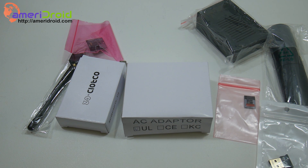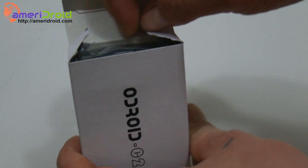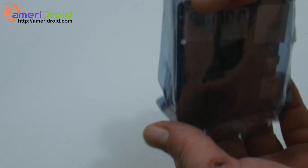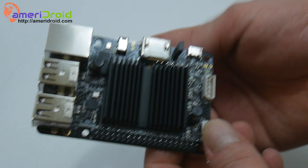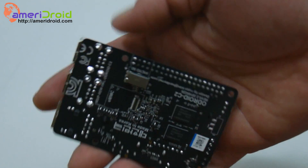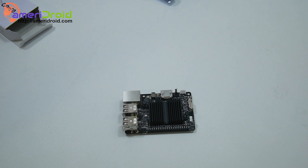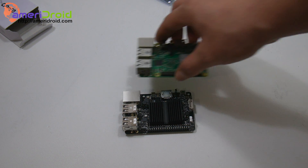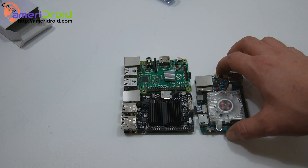Let's go ahead and see what we got here, then we're going to move on and test out Android. This is the first video on the Odroid C2 — I'm going to run some benchmarks and test some Android games. First up we got to take this out of the package. This is the Odroid C2. I have a Raspberry Pi 2 to compare the size — same size — and I also have the Odroid XU4 here.